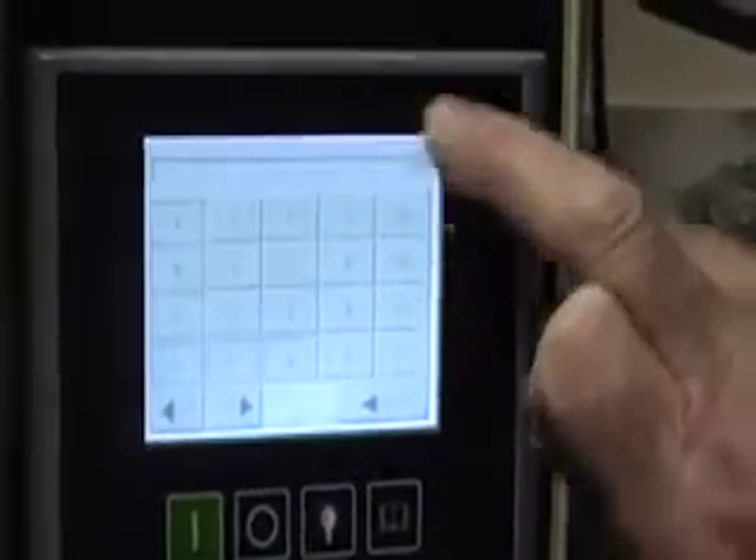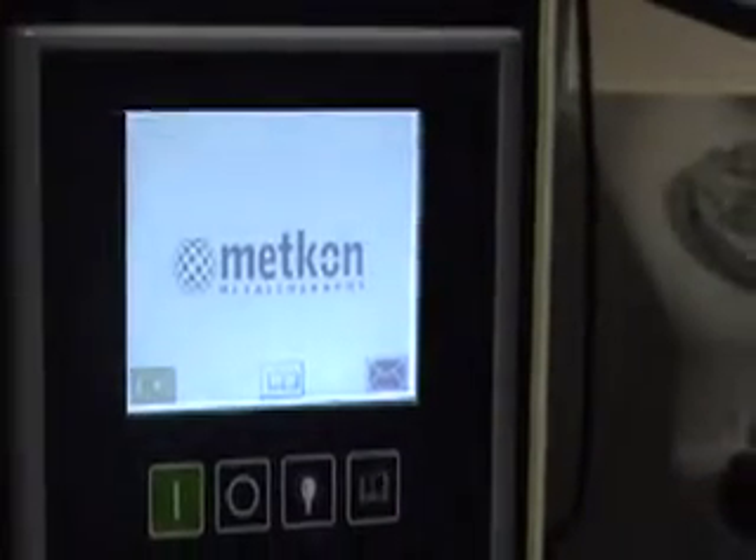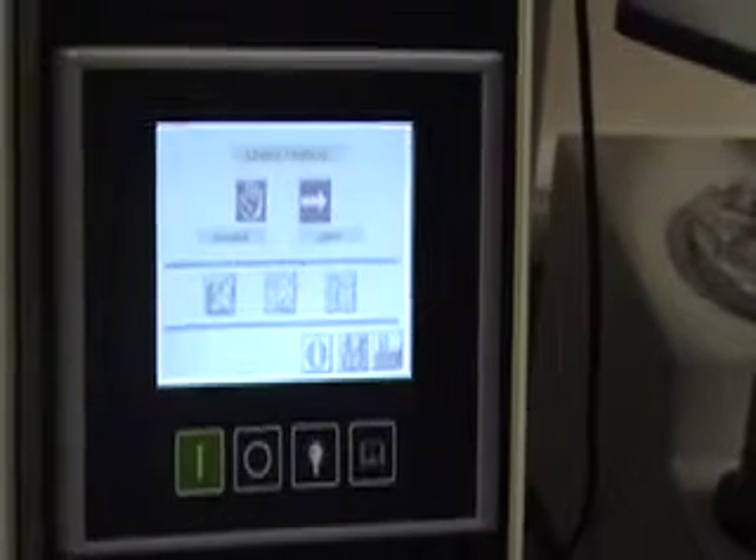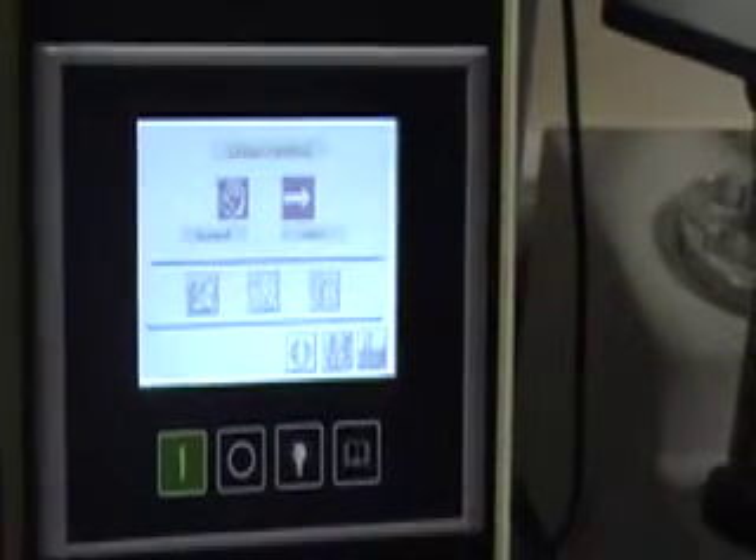We tap the screen and the pin number for this machine, which is in the manual, is 1840. There's 1840, enter. OK. Now if we press that we're now into the operation of the machine.